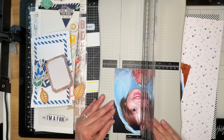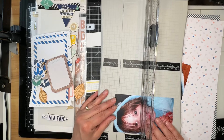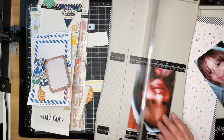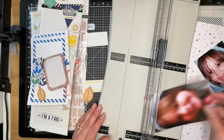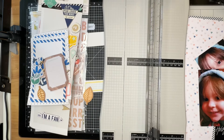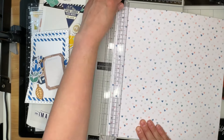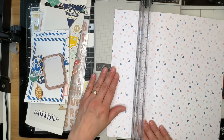The very first thing I'm going to do is trim down my photos just a little bit. They're going to end up being closer to three and a half by five and a half rather than four by six, and I'm only doing that so that they will fit on those photo mats just a little bit better. If I had been thinking, I would have just printed them that size to begin with.